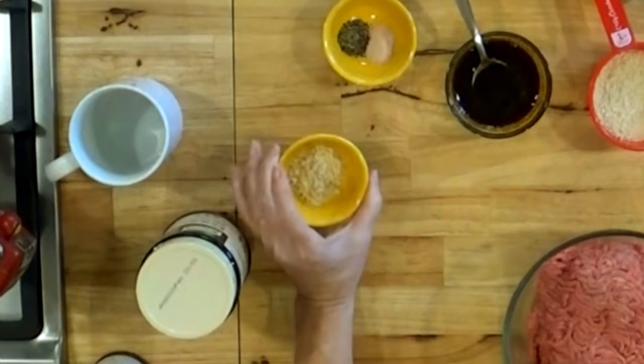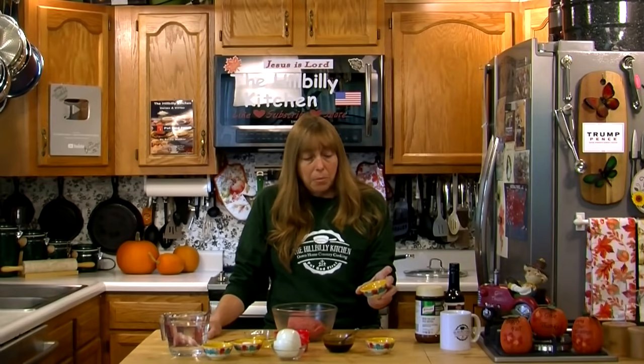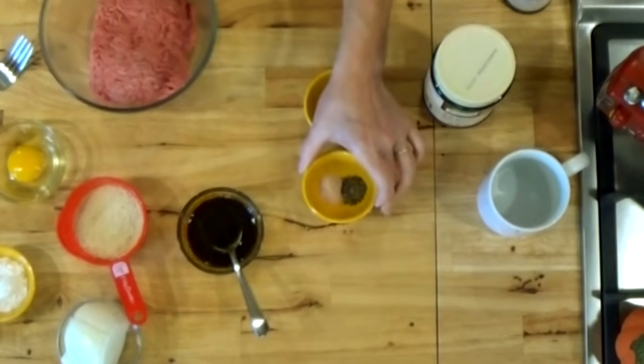You also need some seasoning to go in the meat. I'm using a tablespoon of chopped onions, about half a teaspoon of salt, and half a teaspoon of pepper.